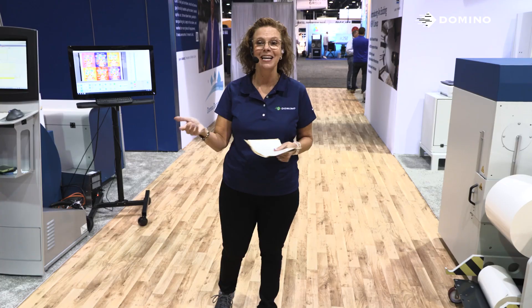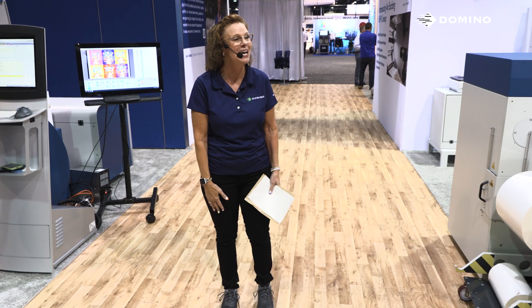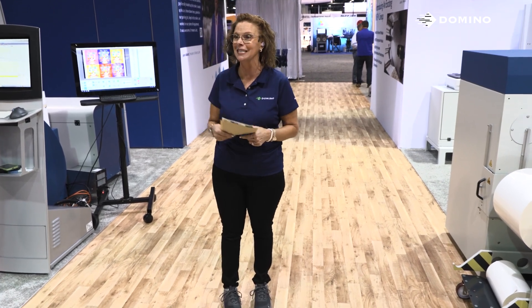If you have any questions on any of these products I've talked about today, please find one of us — Domino team members in the booth — and ask us any questions or request more information. Have a great show. Thank you so much for your time and attention, and I look forward to seeing you again tomorrow.